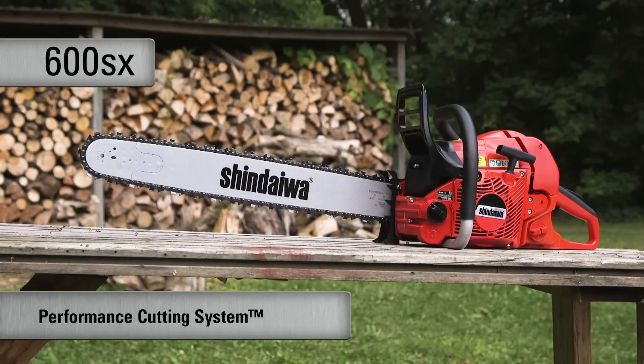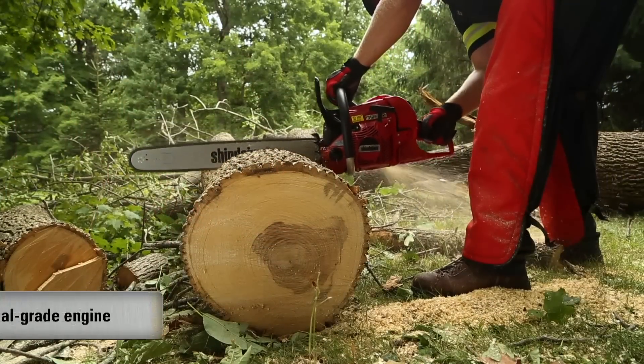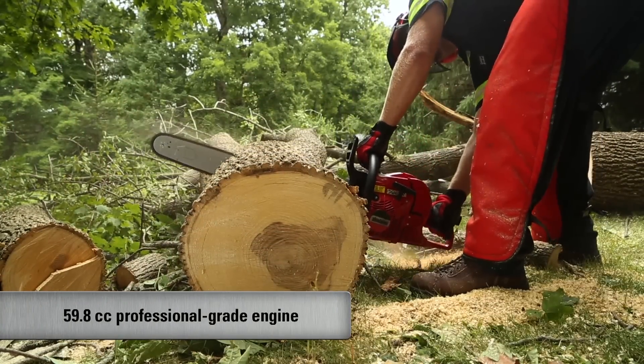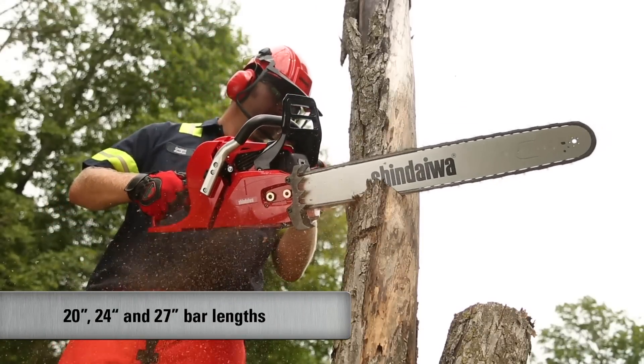The 600SX is Shindaiwa's largest displacement saw available in North America, utilizing a powerful performance cutting system that will take care of any wood cutting job. The 600SX features a 59.8cc professional-grade two-stroke engine that delivers more power than the 591S, and is available in 20, 24, or 27-inch bar lengths.